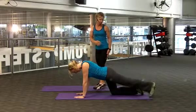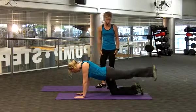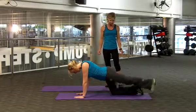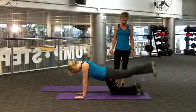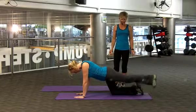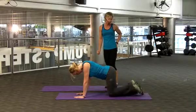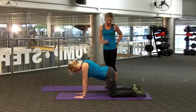So we'll do a count of 12. 1, 2, 3, keep breathing, 4, 5, 6, 7, 8, 9, 10, 11, 12. Great. So you get a really good squeeze in the glutes. Straight onto the other side, right leg,